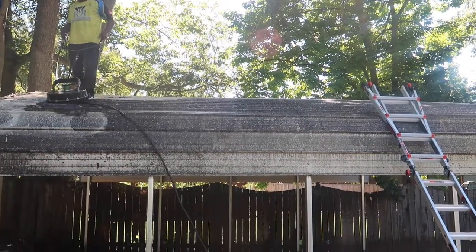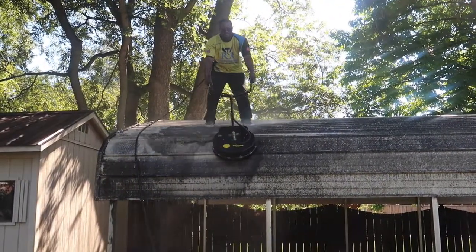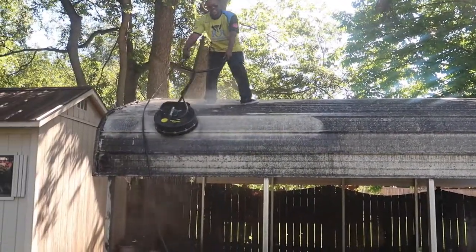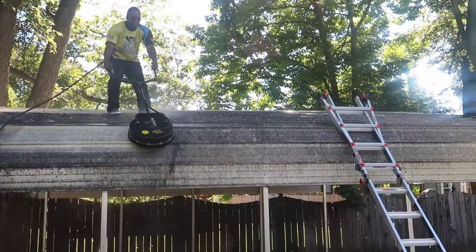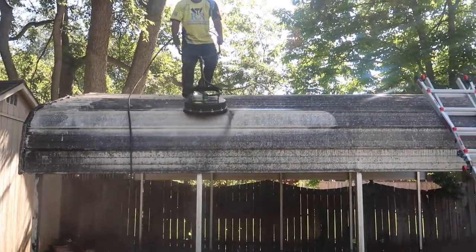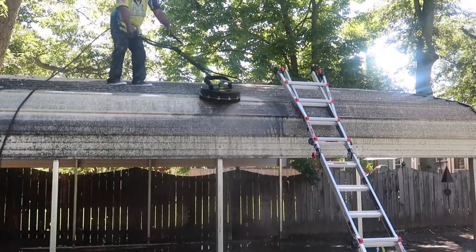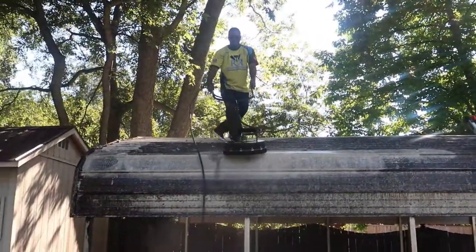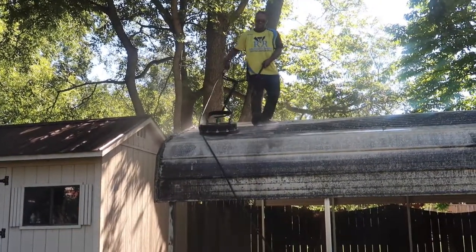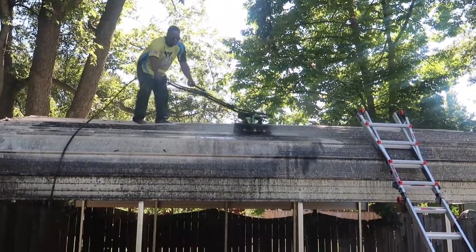It cut it all off of there. I did come back with a second round of solution just to give it that extra brightener, and it actually turned out to be a good thing. This surface washer made light work of the job. I did catch the sides when I came down — the surface washer was mostly just on top of the carport, but I brought it down on the sides so you guys could see what I was seeing, because man this thing was trashed.